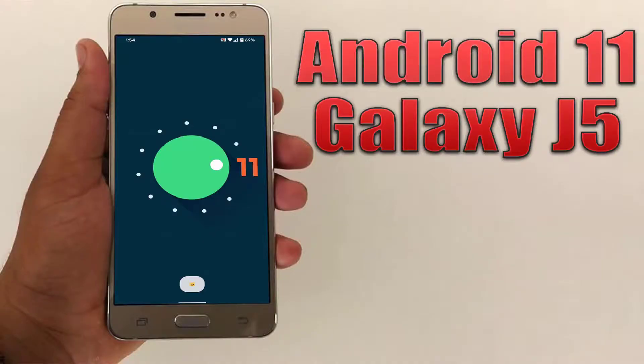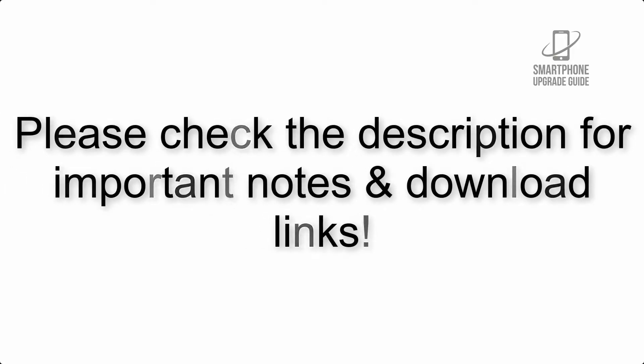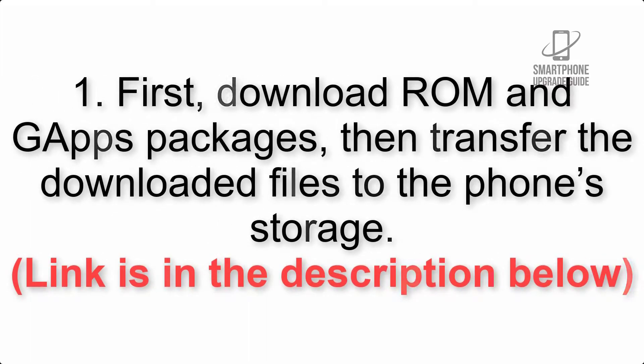Install Android 11 on Galaxy J5 via Lineage OS 18. Please check the description for important notes and all the download links. First, download the ROM and GApps packages, then transfer the downloaded files to the phone storage. Link is in the description below.